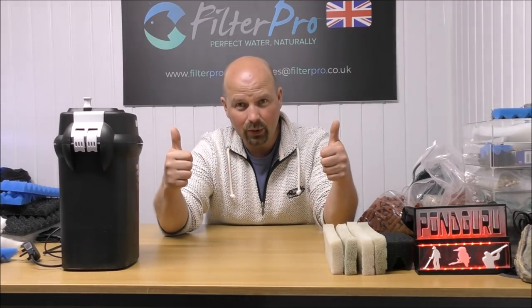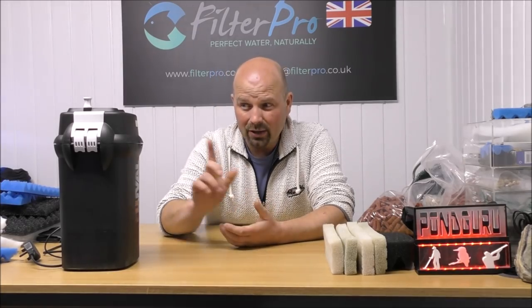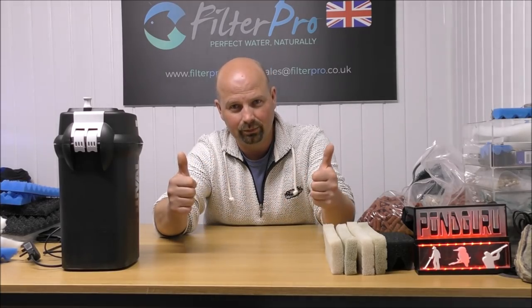So that's it — that's the 206. If you've liked the video, give it a thumbs up and feel free to share it wherever you want. There's a lot of forums and Facebook groups out there, and I would imagine there's tens of thousands of people in those groups who own a similar filter. So if you think they'd benefit from watching this video, please share it. See you next time.